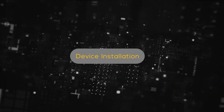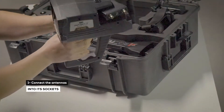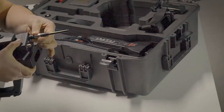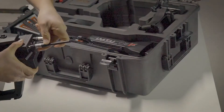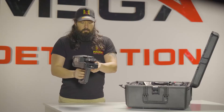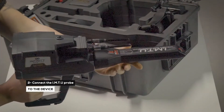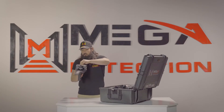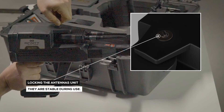Device Installation. Connect the antennas into the sockets in the device. Connect the IMTU probe to the device. Note: make sure the lock of the antenna unit is closed so that they are stable during use.